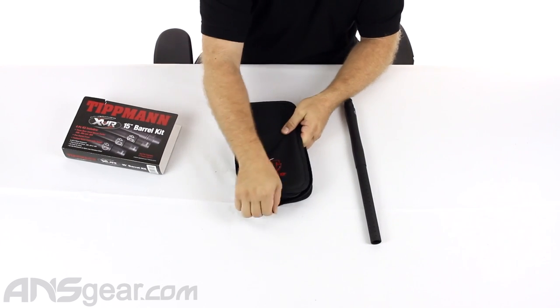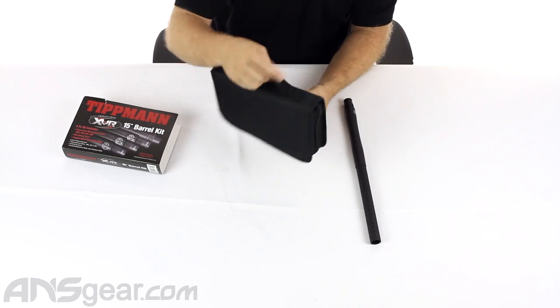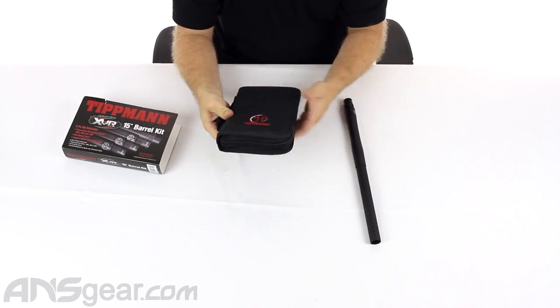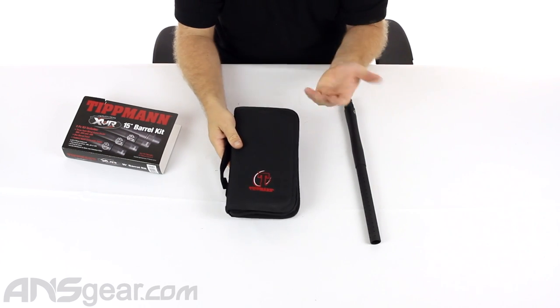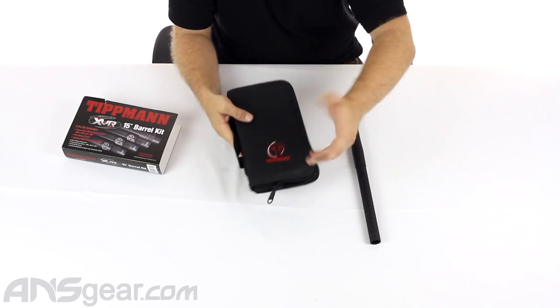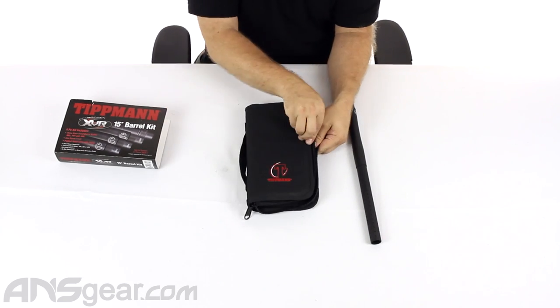Zip it up on the outside so it stays nice and secure. I like the size overall — it's almost like a purse, but you can fit it in your gear bag or wherever you want. You can put it in a backpack; works really nice that way. Almost like a day planner size — there you go, like a day planner.